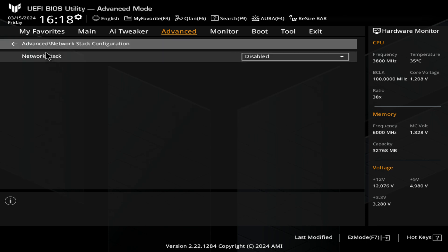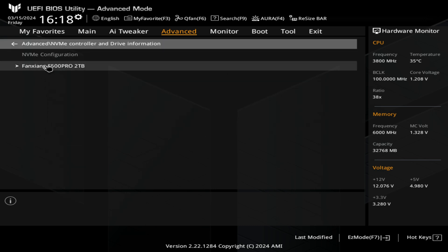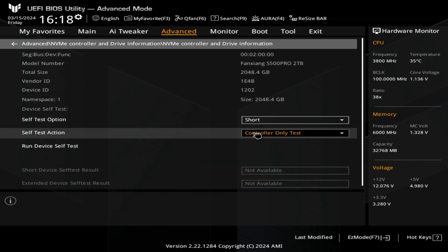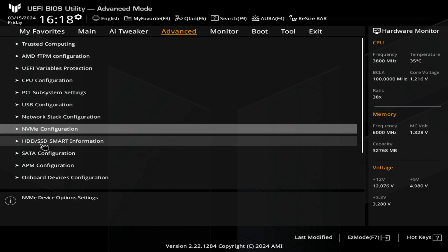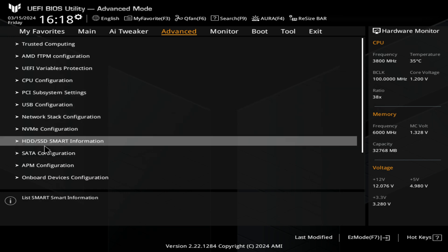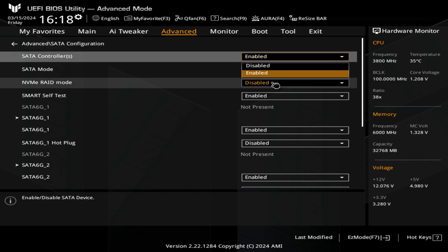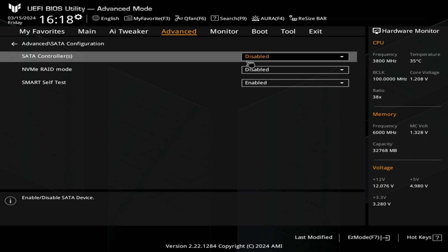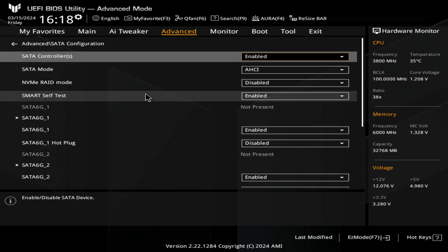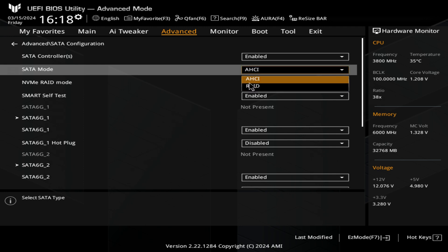Next is your network stack — I would leave that disabled unless you're trying to boot from your network devices, which not many people will. NVMe configuration will tell you what drives you've got connected, their speeds, and you can do tests on those. Next up is hard drive or SATA drives — you can do SMART tests and make sure the drives are okay. In SATA configuration you can enable or disable the SATA controllers, and you can also choose RAID mode for SATA ports. If you've got it set to RAID, you will need to install a RAID driver before you install Windows for your SATA ports to be recognized.